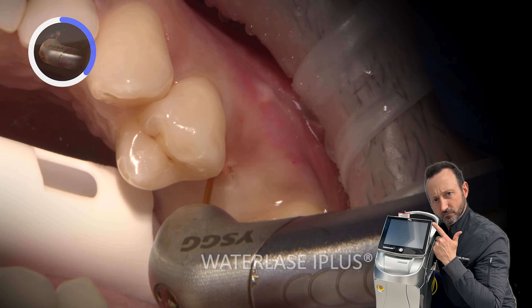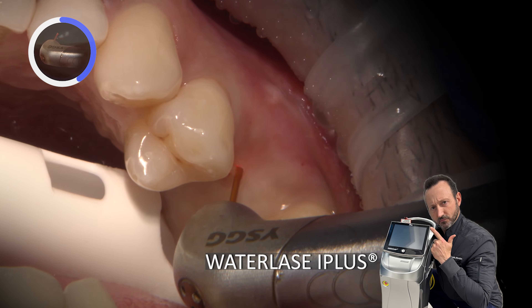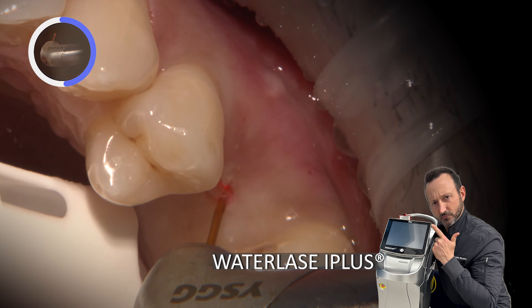For this uncovering, I am utilizing BioLase's WaterLase I+, which is an Erbium Chromium YSGG laser.